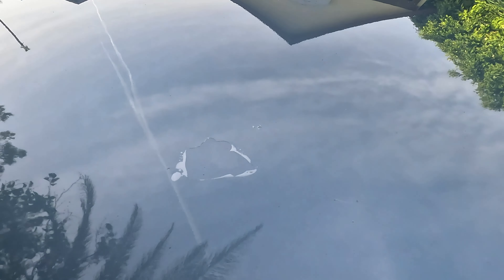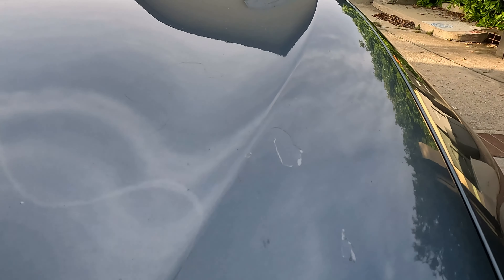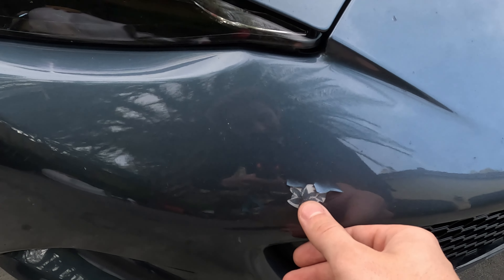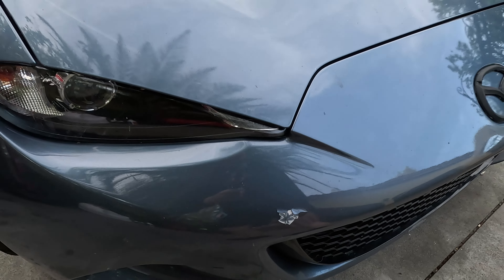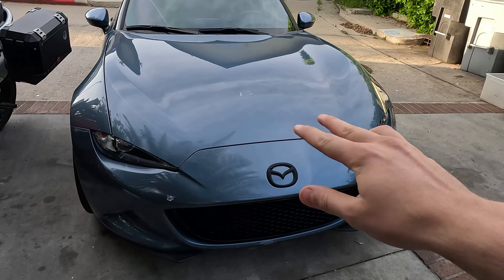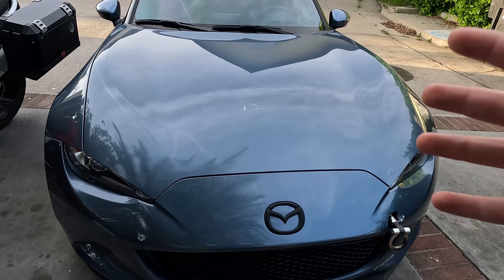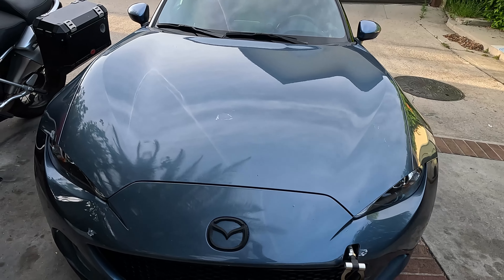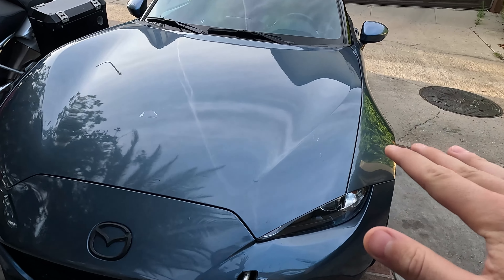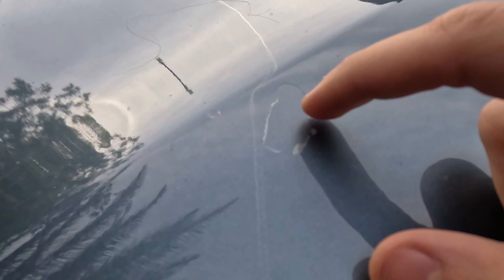Look at this big chip mark, and over here another one, and there's a crack in my bumper. In this video I'm going to show you five tips to prevent this stuff from happening to your Mazda Miata or quite frankly any car. These tips are very important because they're going to teach you a lot about paint care.